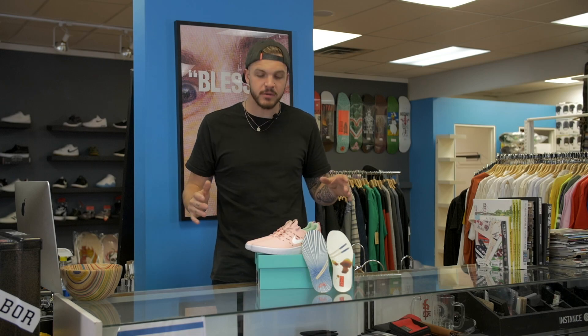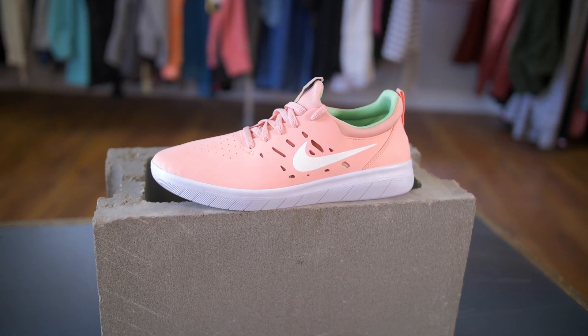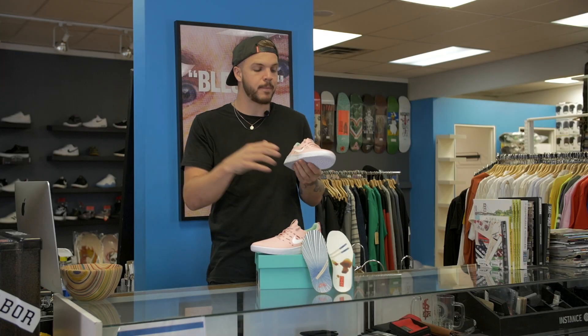This is Nyjah's first pro model shoe with Nike that he designed. It has been so well received, and this color is fire. The colorway is based super closely off nigiri sushi. If you know anything, that's salmon sitting on top of rice.